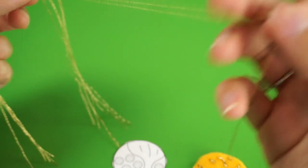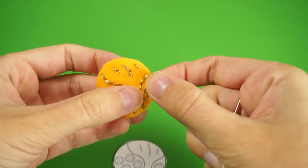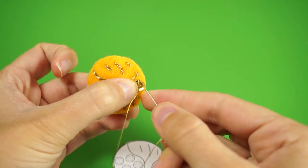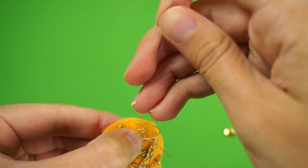If you'd like to add any sequins, take one strand of the gold floss and sew each sequin on using two small stitches. Don't forget to tie a knot on the back.